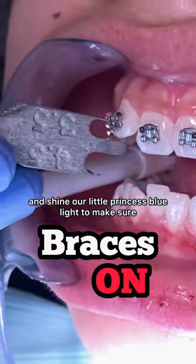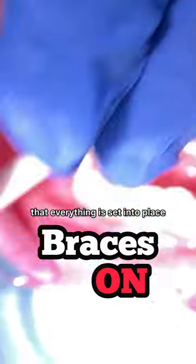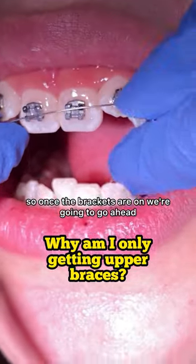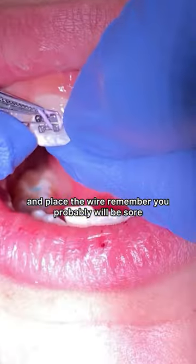After we place the brackets on, we're going to shine our little princess blue light to make sure that everything is set into place. But before that, we measure it of course. Once the brackets are on, we're going to go ahead and place the wire.